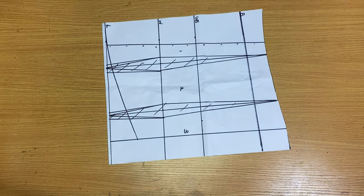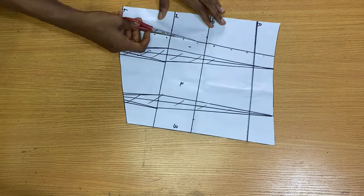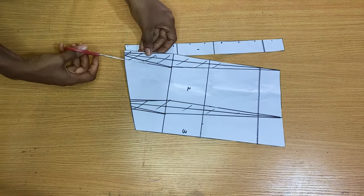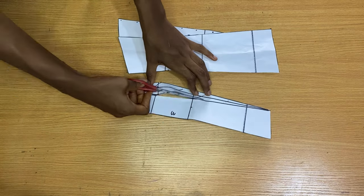That's basically it for this pattern drafting. I hope it was clear enough and straight to the point. If you've never tried making a corset or a three-part corset before, I hope you try this out and that it becomes very useful to you. Thank you for watching.